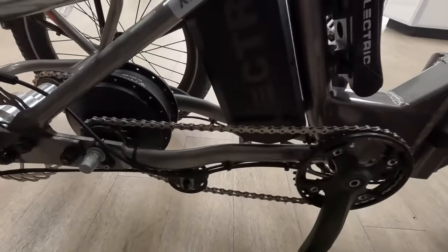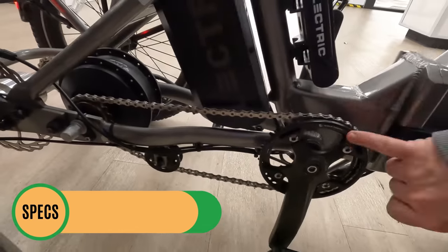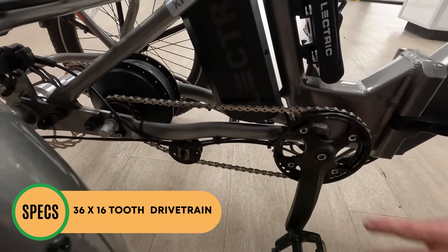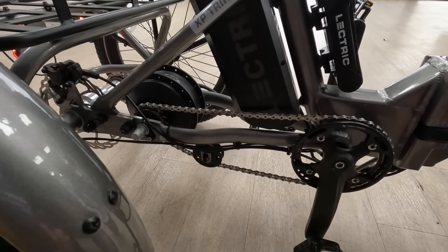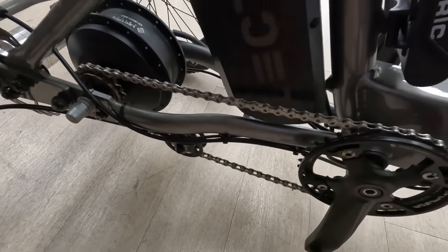Jumping over to the other side of the motor, you can see the gearing. This is a single-speed bike — 16 in the rear and a 36 in the front. The chain ring and guard you see here is not the final production version; this was used while they were testing the gearing. There is a chain tensioner wheel right here to keep the chain nice and taut.